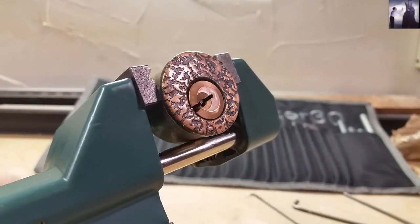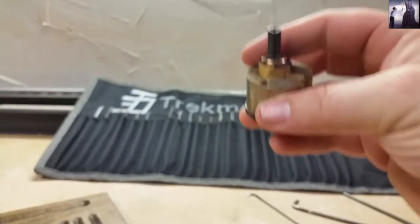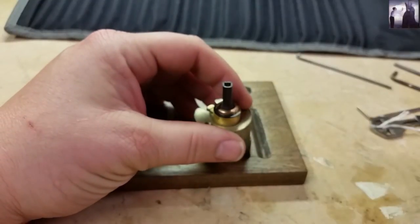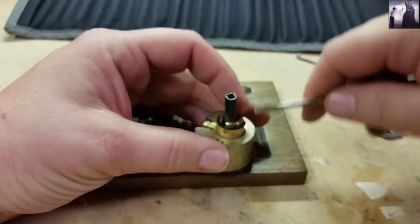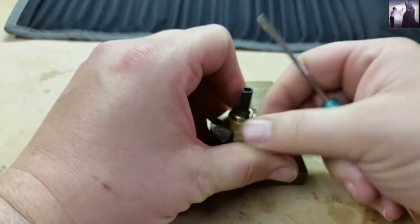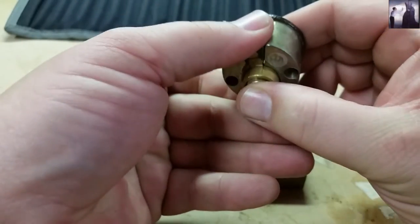Finally! God, that took — what — 13 minutes? Sorry guys, definitely a long video tonight, but I think you can handle it. We've had long videos before. Man, that definitely felt like victory when I got that one open.